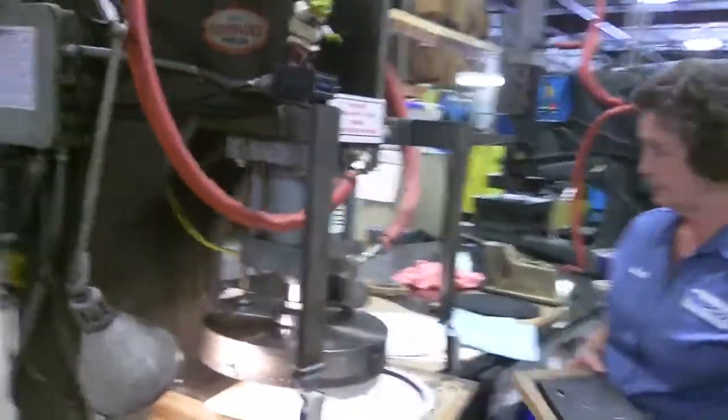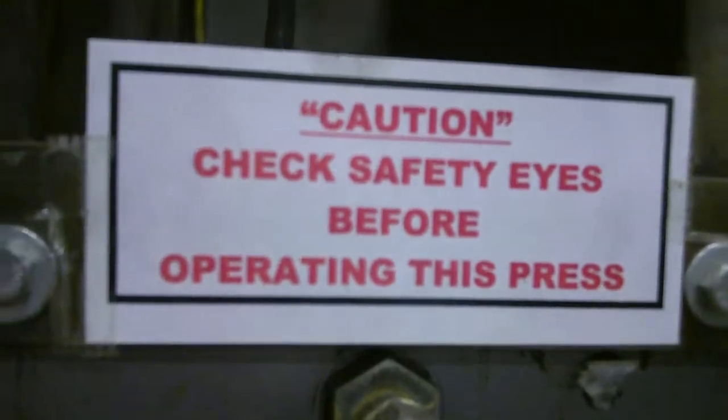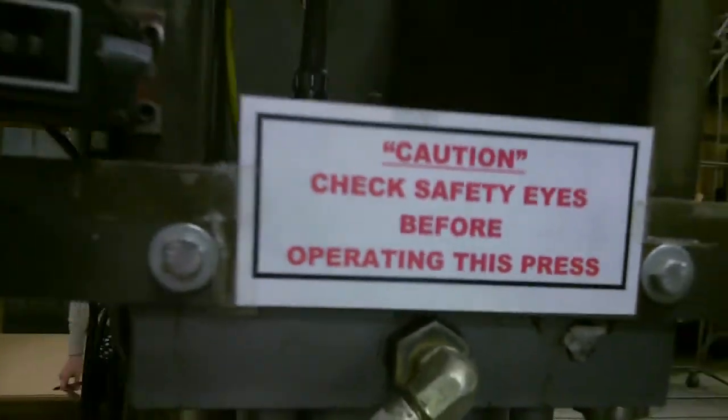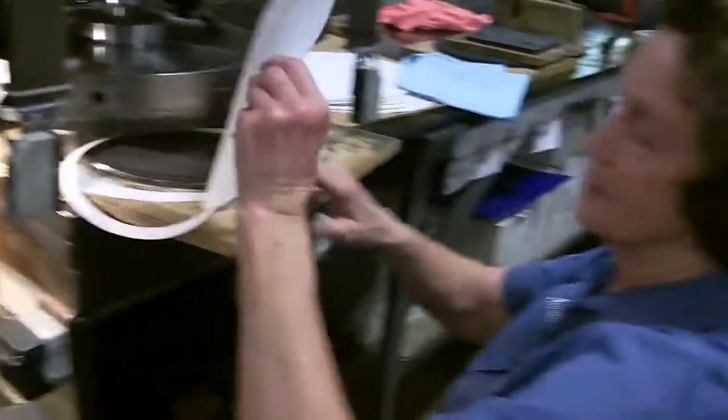She's got some over there. There's a big shot of our safety sign on the front of it. Check safety eyes before operating this press. That's very important.